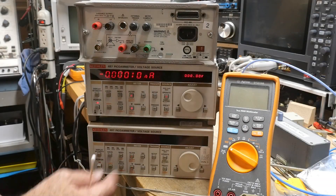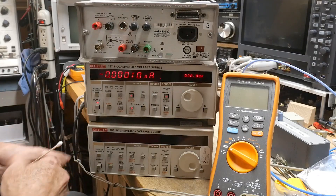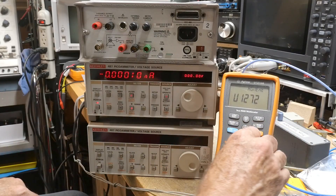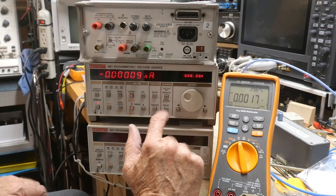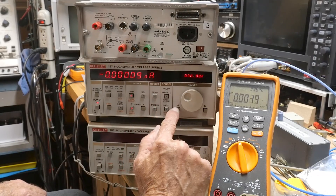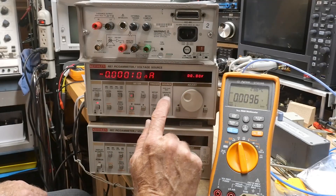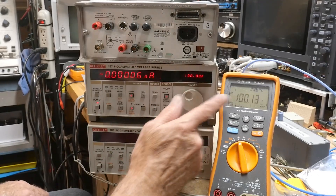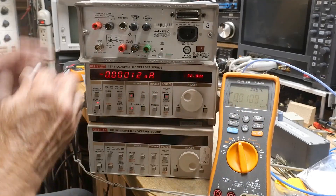Alright, so we can turn this one off. We're going to see if we can calibrate the voltage output on this one here. We'll go to operate. It's 100.1 volts and we want 100, right? So we're going to try to calibrate this thing.